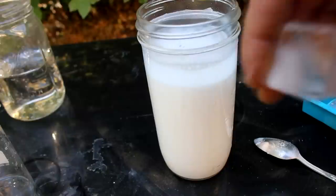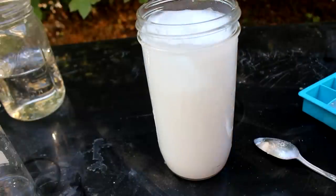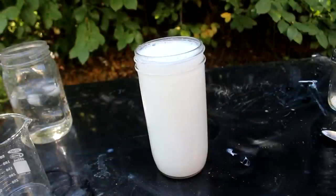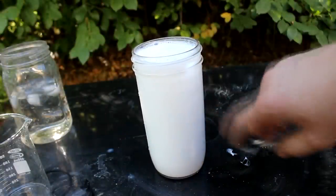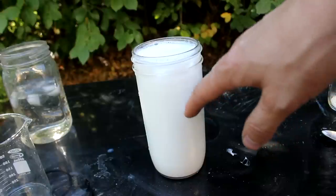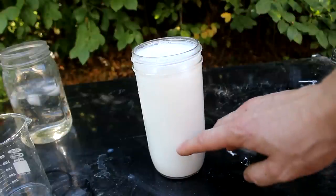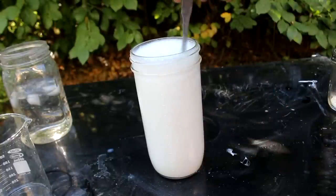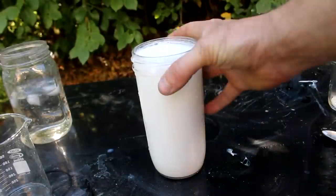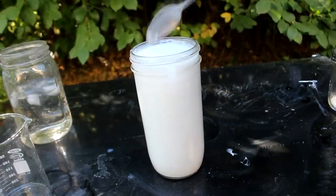Interestingly, the solubility of calcium hydroxide can actually be increased by cooling off the solution, so I'll do that by adding some ice. When I'm doing this with the actual natron brine, I'm just going to add an extreme excess of the calcium hydroxide — most of it will just settle out of solution and react as needed. As the hydroxide reacts with the sulfate, more will dissolve in, so very little will be left in the remaining solution.